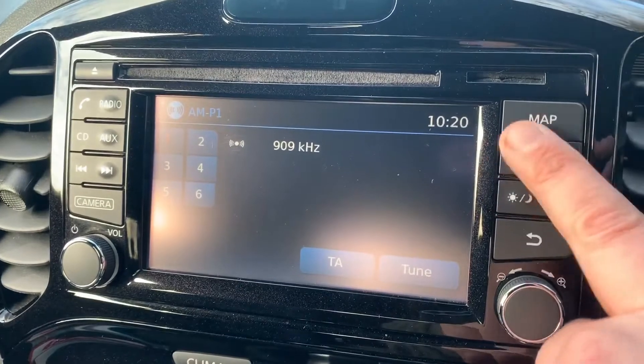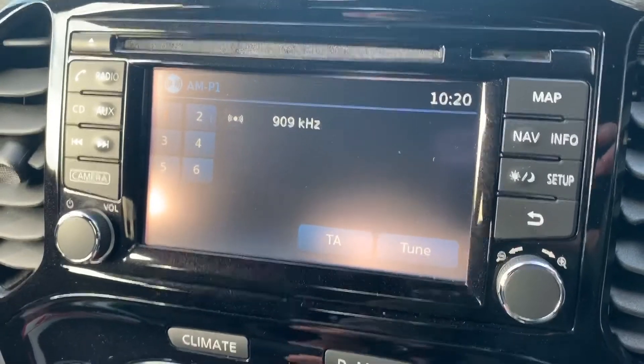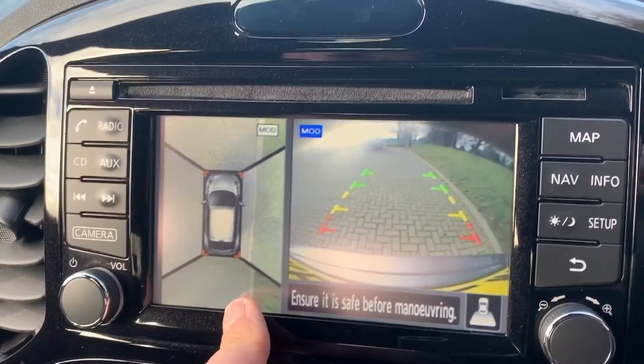This car also has satellite navigation — there's a full video showing how that works on our website and YouTube channel. On top of that we have a 360 parking camera, so on the left hand side we have a bird's eye view image of the car showing exactly where it is right now.